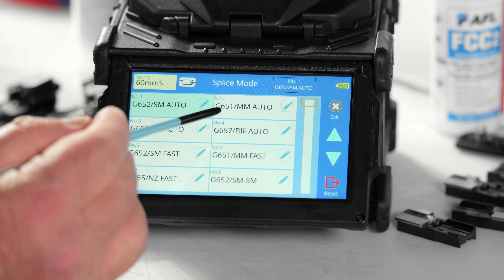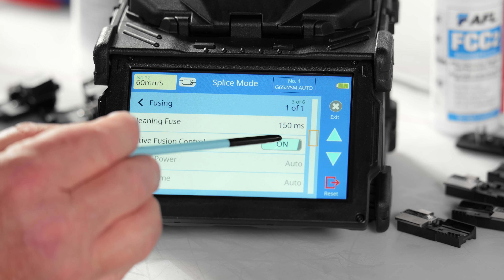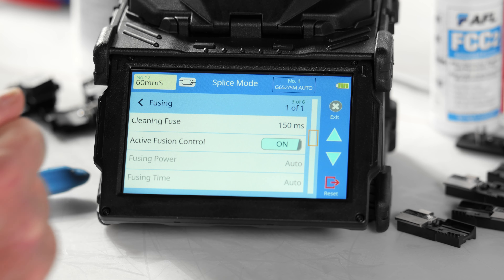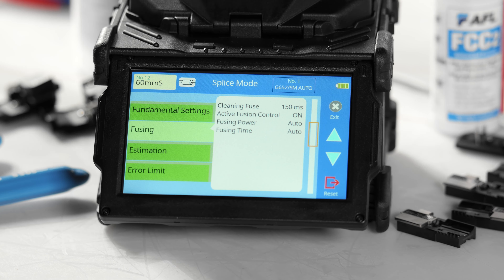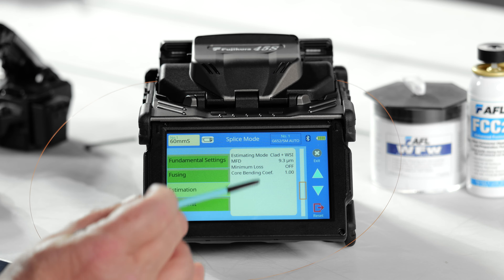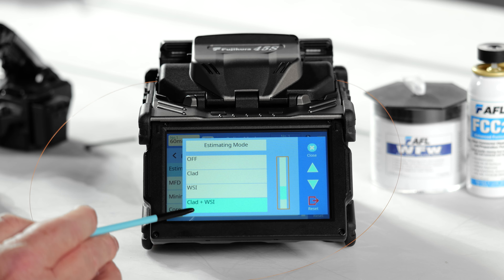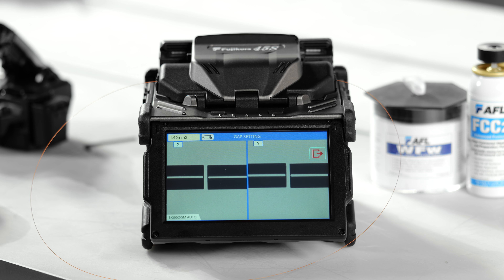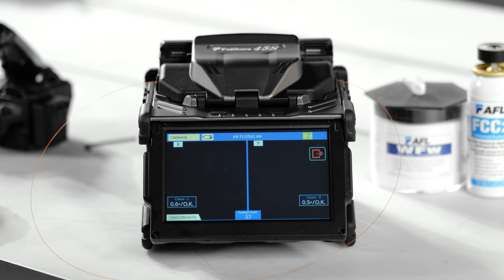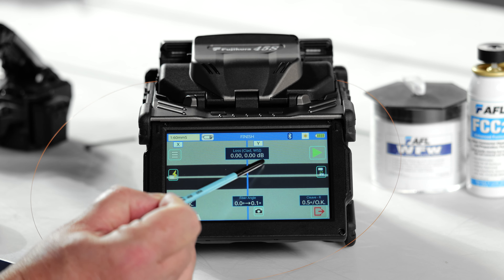The 45S comes equipped with active fusion control and warm splice imaging, optimizing your splice outcomes. With active fusion control activated, any cleave angle between three and five degrees triggers automatic adjustments to the arc parameters, minimizing splice loss effects associated with large cleave angles. Warm splice imaging (WSI) is an algorithm that analyzes the image of the fibers during the melting process, capturing more information about their alignment. As the fibers are heated by the arc, the core tends to glow brighter than the cladding, allowing the splicer to make significant improvements to estimation accuracy compared to a standard cladding alignment splicer.